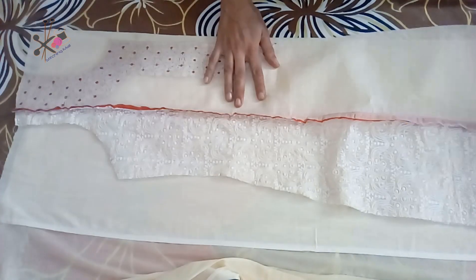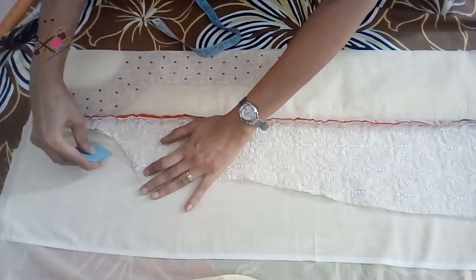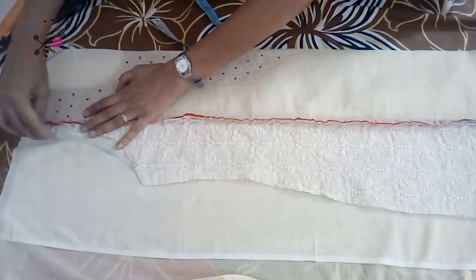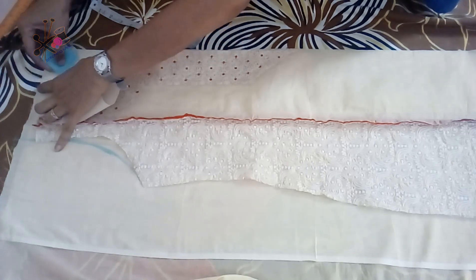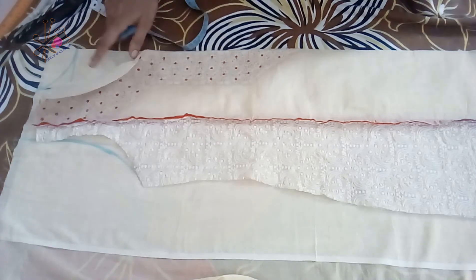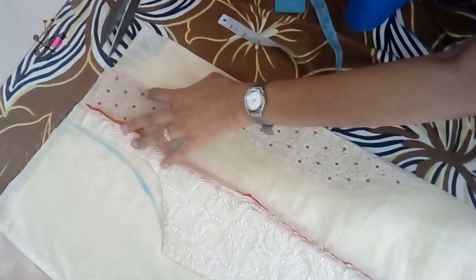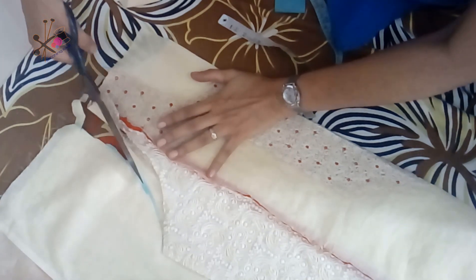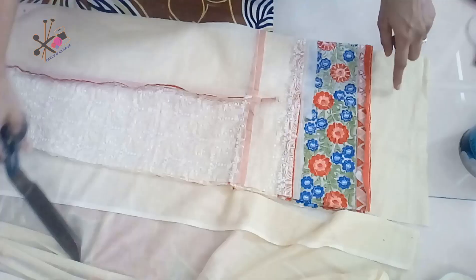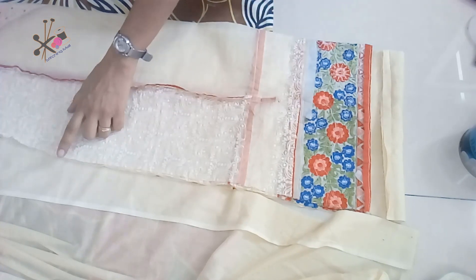Now we cut the back by keeping this front piece alongside — this is the back part we had already separated, pressed, and folded. Keep the front as reference; the armhole of the back would be half inch more than the front. The back neckline is two inches deep — I just shape it — and the neck width is three inches. You can keep it deeper, up to seven or eight inches; if you keep it deeper then the shoulder would be reduced by half inch. The back part would be extended by a few inches because that will be folded.